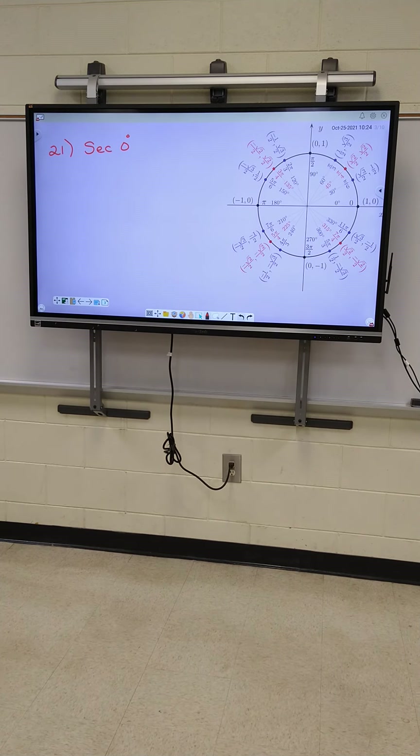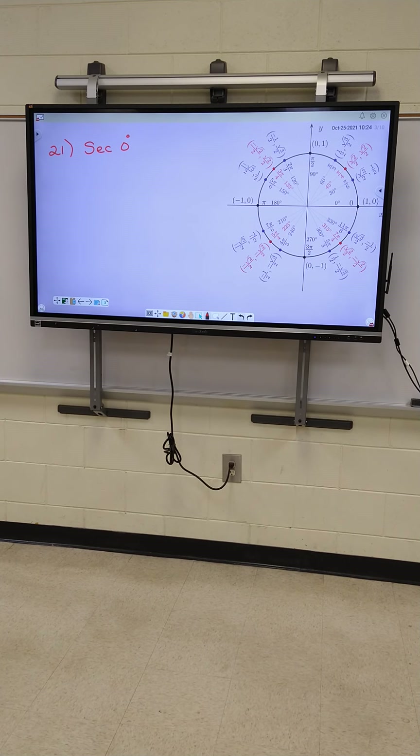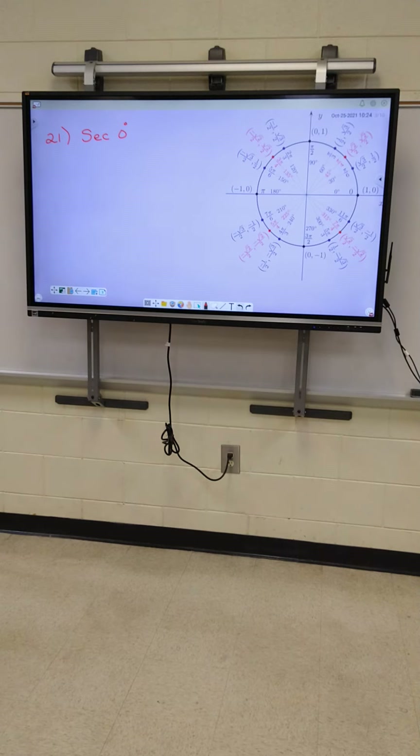All right, let's look at 21, guys. Everybody put your phones up, please. Phones are back off your desk. We started on Friday. We had some people that were out, so we're going to do the right column together. If you guys know what you're doing, go ahead and knock it out. Phone's off your desk now.